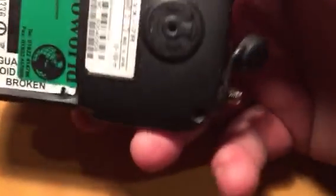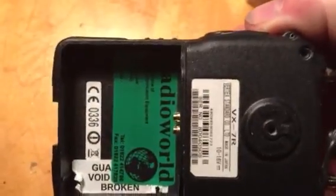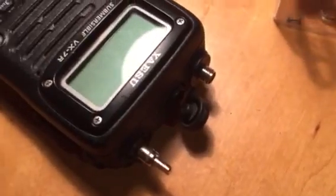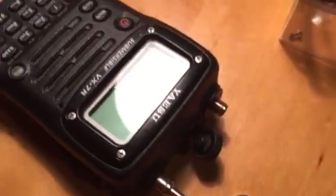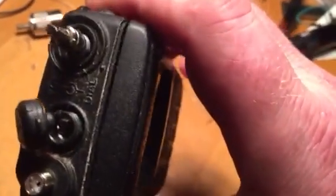On the back, remove the two screws at the top and inside the battery compartment for all the screws. Obviously remove the volume control knob and the selector knob. Then inside the plastic and inside the VFO rotary knob there are retaining locks.